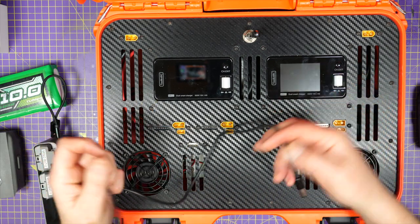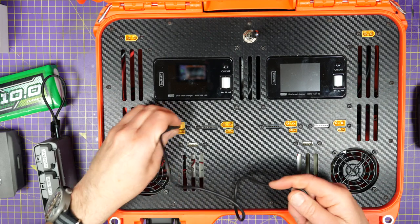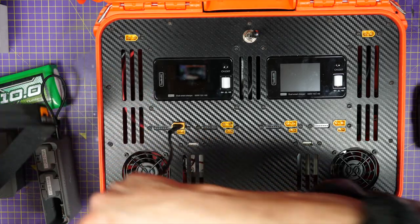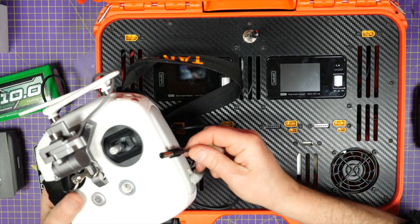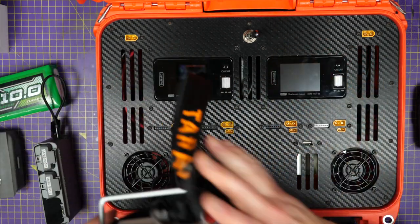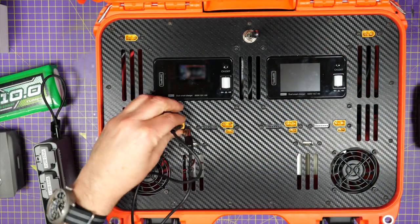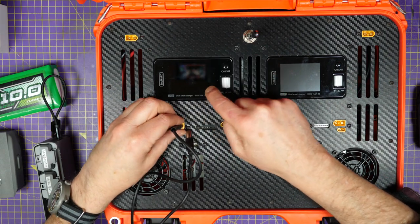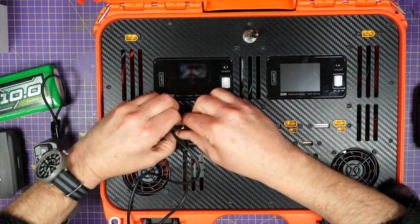With this lead here I can also charge up my controller for my Phantom or for my FPV goggles — absolutely perfect. And that's all enabled by the fact that there's a dedicated DJI output on these chargers.